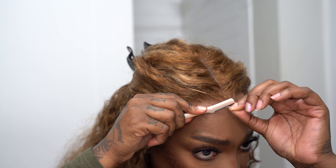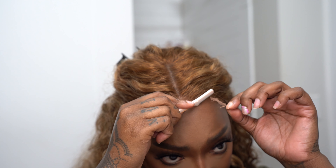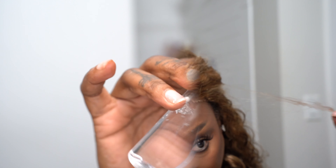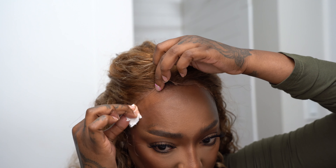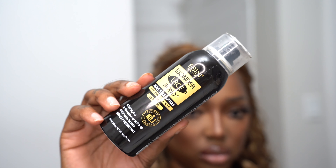So first we're cutting the lace. I use my eyebrow razor and I did give it like a widow's peak — I've been really into that lately and I think it turns out super cute and looks very natural. Next we're going to go in with our rubbing alcohol and just clean our forehead off, because I did do my makeup before installation today, so it's very important to make sure I get all of that off before adhering the lace.